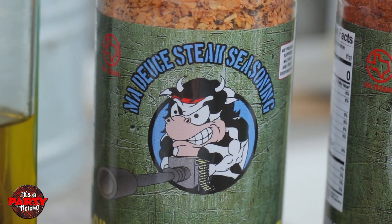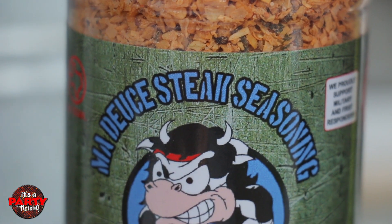Hey guys, welcome to It's a Party. I'm Nate, and today I wanna talk about steak. We're gonna go over some basic, simple technique. We're also gonna be featuring a really fun spice that we found recently. It's called Grill Your Ass Off, but we'll get to that in just a minute.